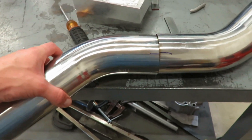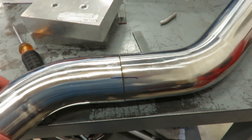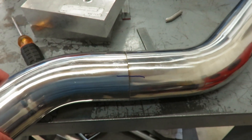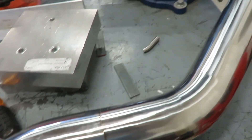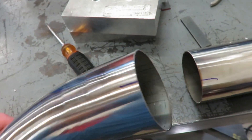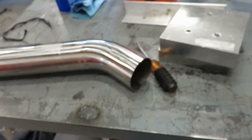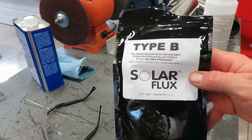For above the axle I got this other 45, got it marked there, so I'll put those together and tack it on. I'm just gonna get the whole system tacked up and then go through once it's all done and weld it all. I'm actually gonna put the other v-band on this side so I can split it easier if I need to. I'm using that solar flux again so I don't have to purge the entire section of pipe.